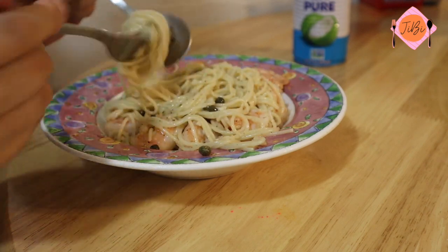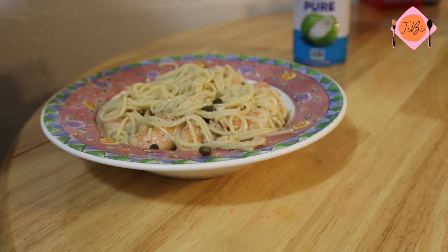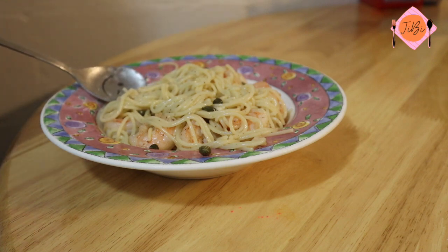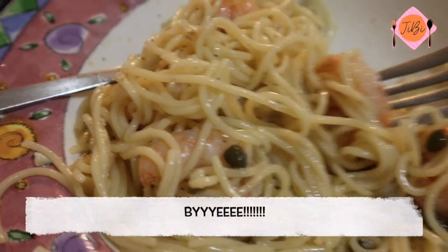This is my favorite pasta recipe in the entire world and I really hope you guys enjoy it as much as I do. Thank you guys so much for watching and don't forget to subscribe, like this video, turn on your notification bell, and leave a comment down below — but no pressure, only if you want to. Bye!